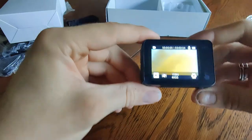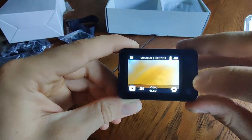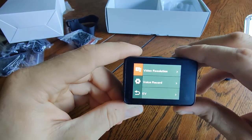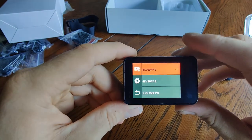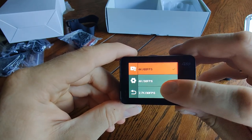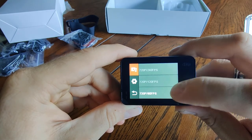When you power it on, you get a pretty typical menu — we've seen this menu before on the last camera review I did. Video resolutions include 4K at 60 frames per second, all the way down to 720 at 60.